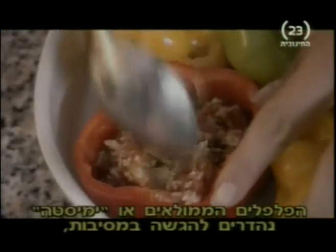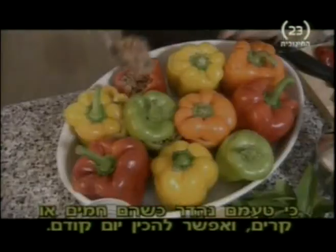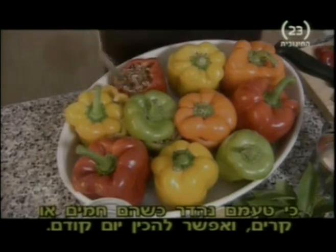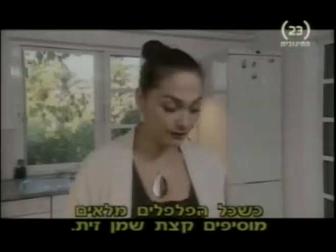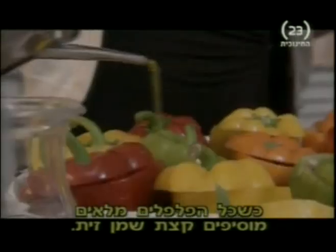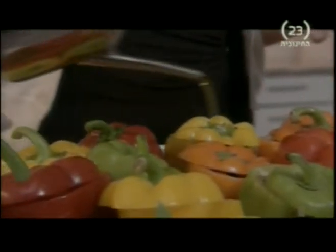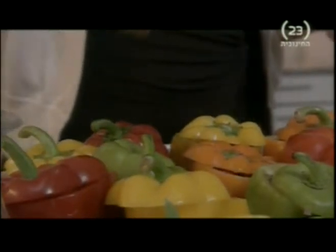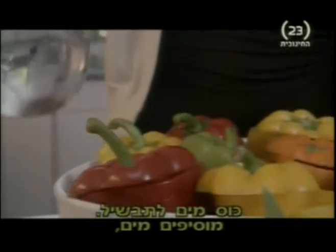These stuffed peppers are a fantastic party food because they taste good hot or cold, and you can prepare them up to a day in advance if you want. Once all the peppers are stuffed, you just need to add a drizzle of olive oil all around the peppers like that.